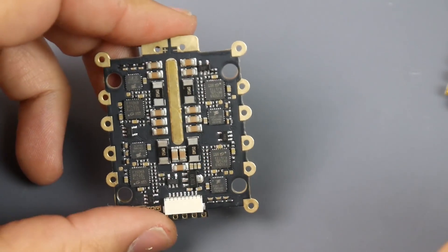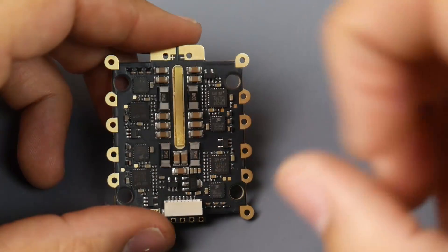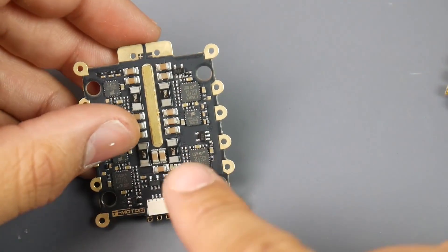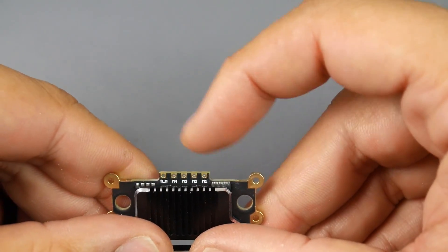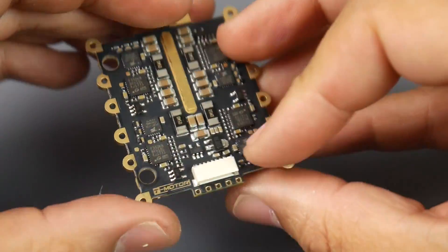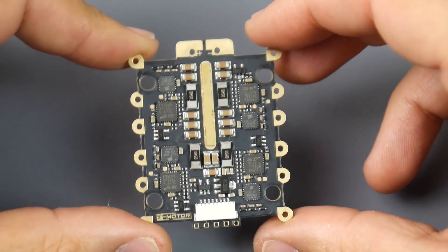If we flip it on the bottom side, this is pretty interesting — we do have a shunt resistor for each ESC, which tells us there is telemetry. Not only that, there is a connector, and we can access motors one through four plus telemetry through soldering wires here, so that's really nice.